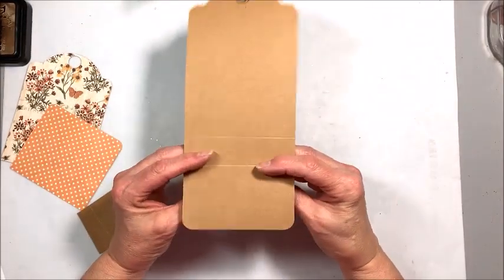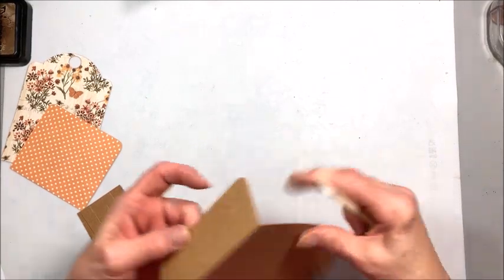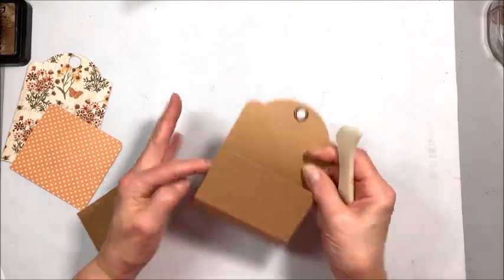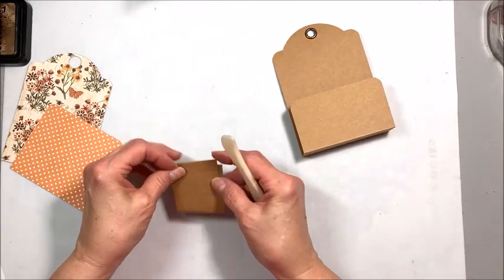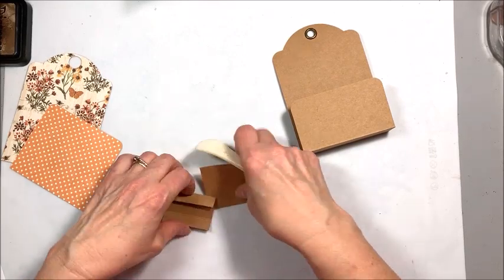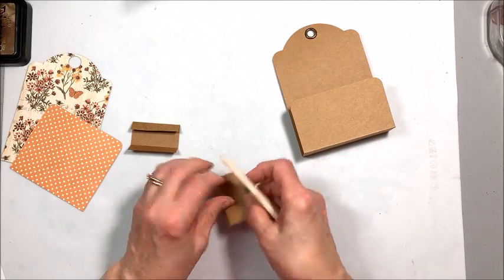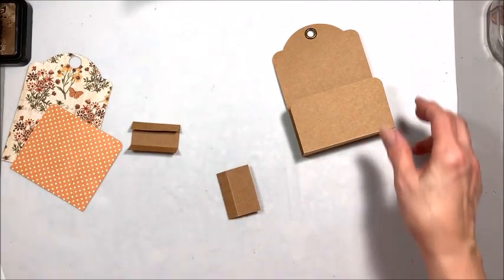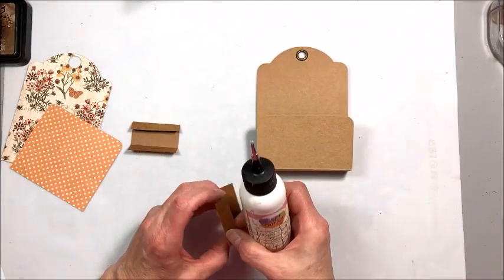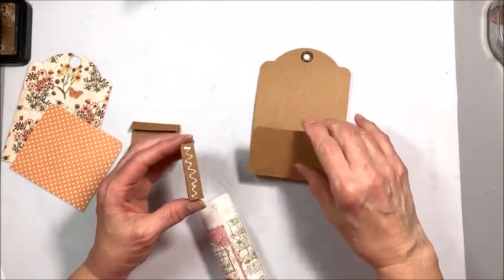Now we're going to fold this flap up and burnish it down, and we're going to fold this score line up and burnish it down. You can see this is going to be our pocket, and then these little sides we score in like this. I've kept these pretty simple because if you're like me you have a pretty good crowd at Thanksgiving — I often have 12 to 13, sometimes even 15. So if you're going to make one of these for each place at your table, you'd want to keep it pretty simple.